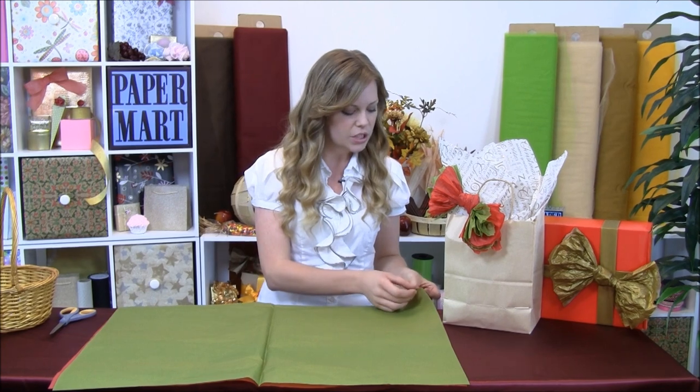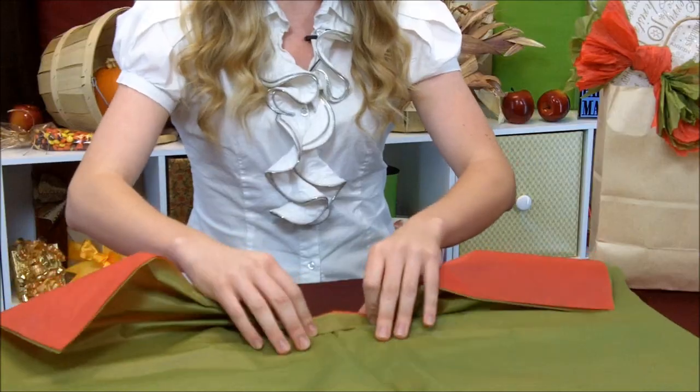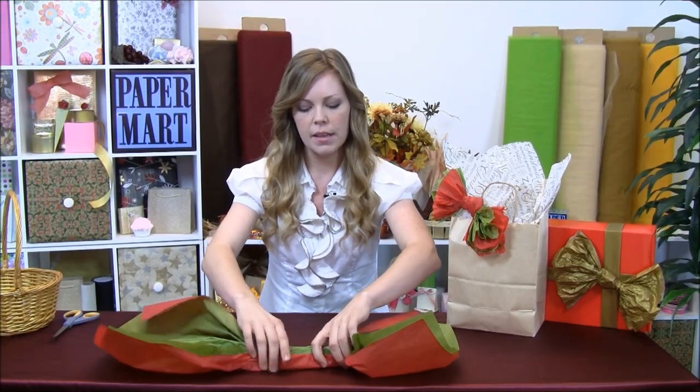So here you just take usually two sheets — I chose red and green for our Christmas theme — and you're just going to start bunching it together. Don't worry about the crinkling, because that's the look that we're going for. Get it nice and tight there.